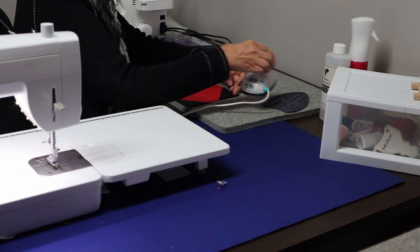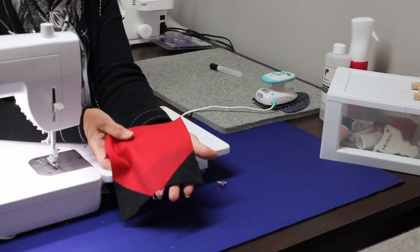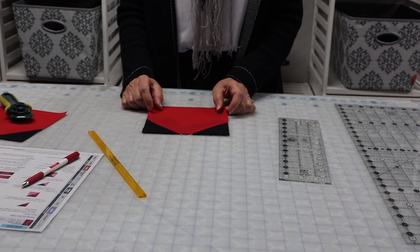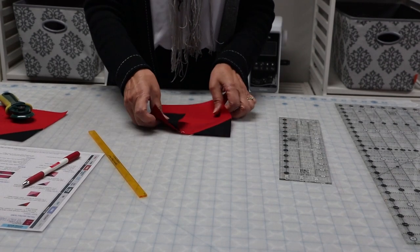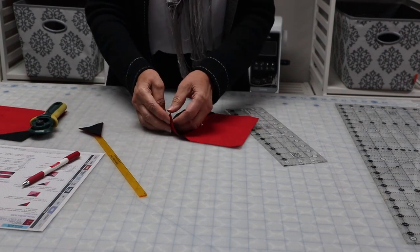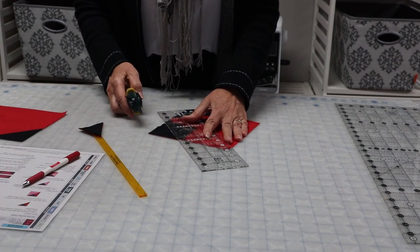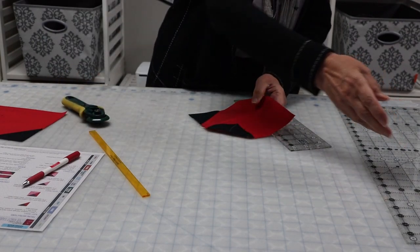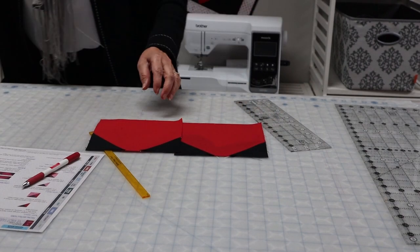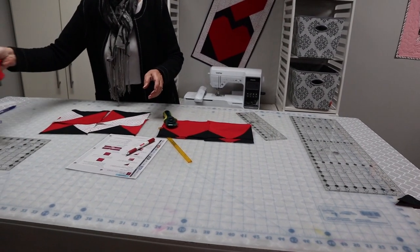I'm just going to flip it back — I'm not putting any pressure on the iron or anything — and look how perfectly flat that is. Now we're going to go to the cutting table and actually start putting this together. We need to get rid of all of this bulk that's underneath — we're not going to leave that in there. So I just set mine back and put my ruler at a quarter of an inch and then just cut it off. Those you can save and turn them into more half square triangles, or you can just discard them. So now we've got all of the pieces that we need: four of these, four of these, and four of these.